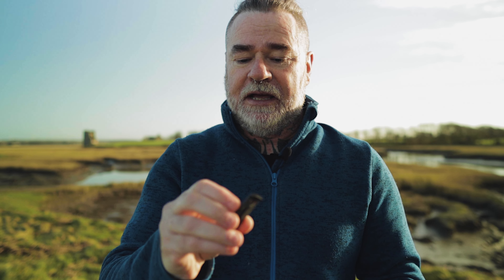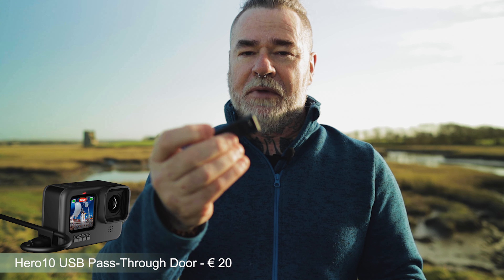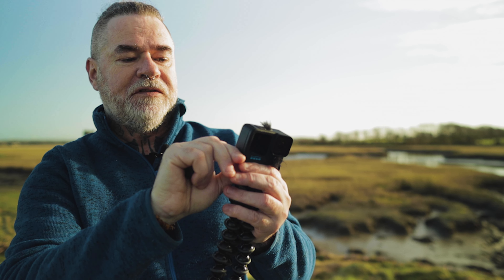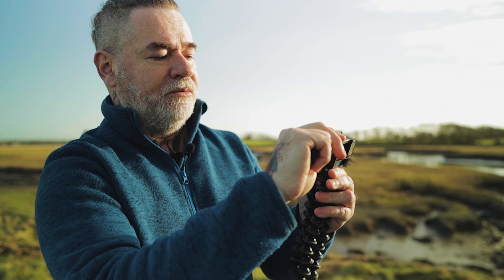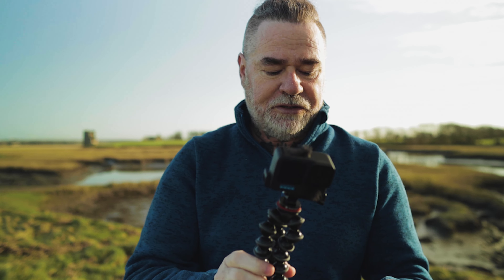This next accessory is in my bag all the time — the GoPro pass-through door, about 20 euros on GoPro's main site. You remove the side door by pulling it down and out, then slide it off, and the pass-through door slides on in its place. This allows you to use the microphone adapter or an external battery while the door is in place. Very, very handy — always in my bag.